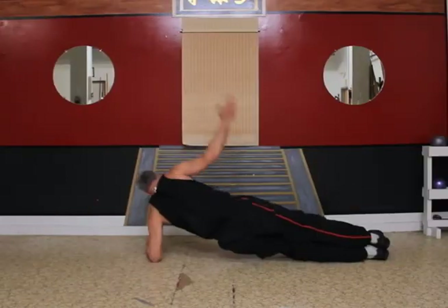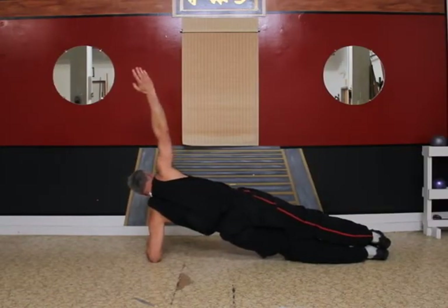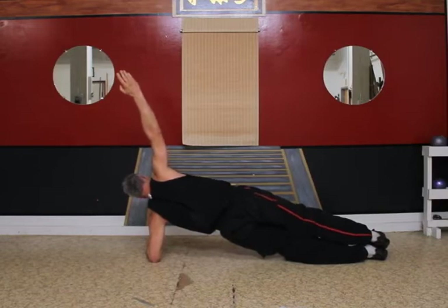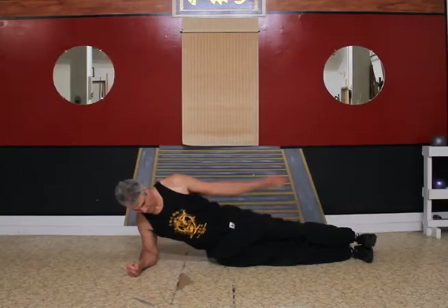Now let's try a sideways elbow plank. Left arm down. Now right arm down.